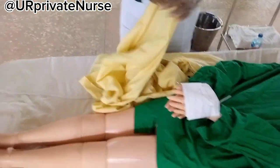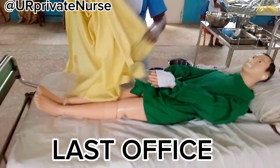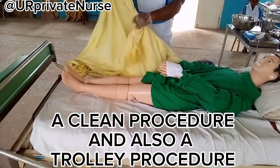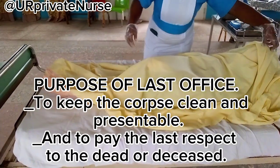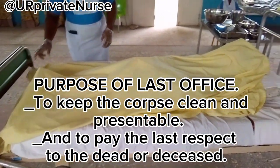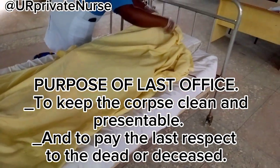Hey guys, it's your private nurse here. In today's procedure we'll be performing last office. Last office is a clean procedure and also a trolley procedure. The purpose of this is to keep the corpse clean and presentable and to pay the last respects to the dead or deceased.